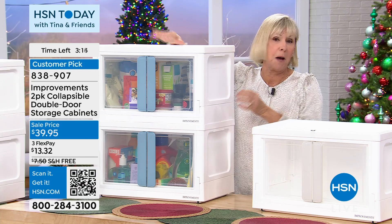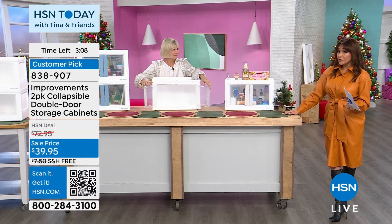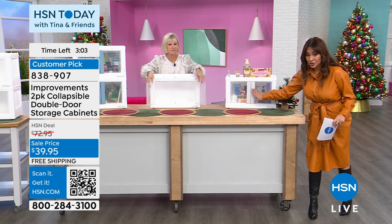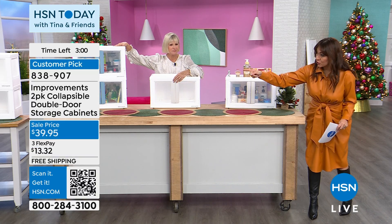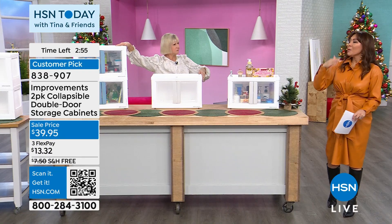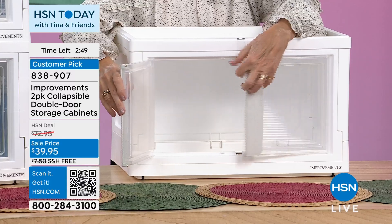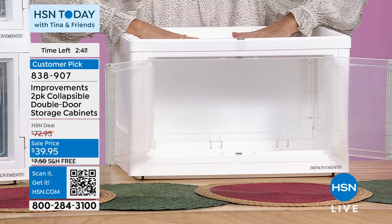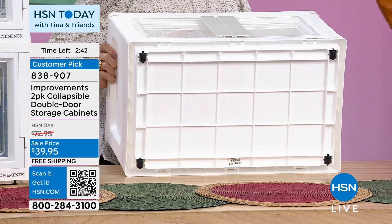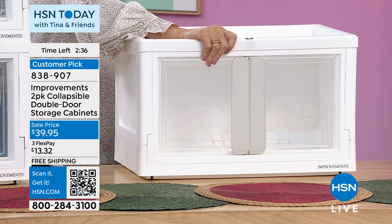This was originally $73 — that's how it became a customer pick. Maybe if you already own some of these, you want to come back and get more sets. The colorway is the handle — so this is the gray, that's the aqua, and the white is furthest away. You go by the color of the handle; they're all white-based. Being able to store things you can see and access, they're on wheels, and for $39.95 and free shipping — get it home and then find the perfect spot.